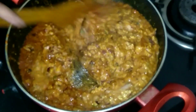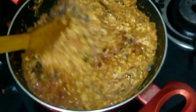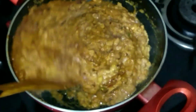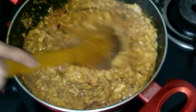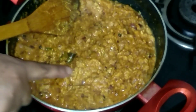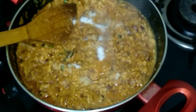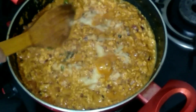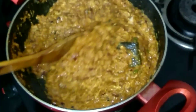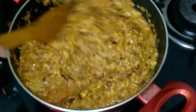At this point I've added the keema and we're going to mix it very well so that all the spices blend properly into the keema. I'm frying this on low medium heat. You can see it has all mixed properly. Add salt according to your taste.